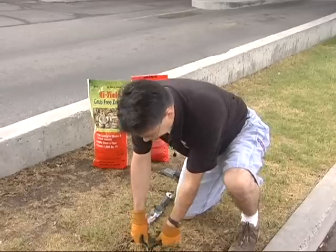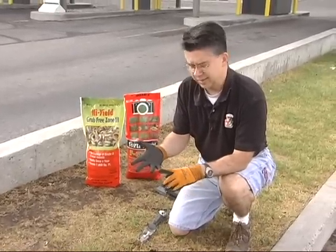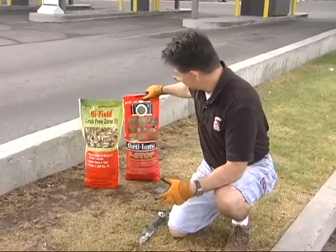The other problem could be a little bit of fungus. If you've eliminated water and you've eliminated insects as a possibility, the only thing that's left is a disease.